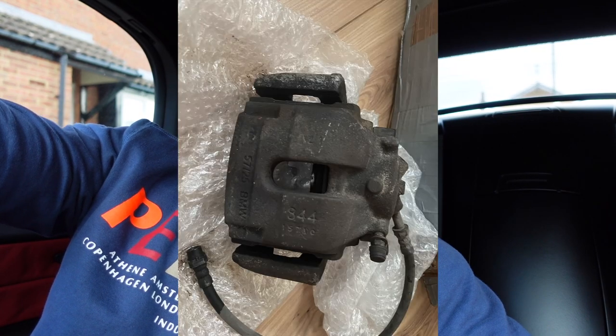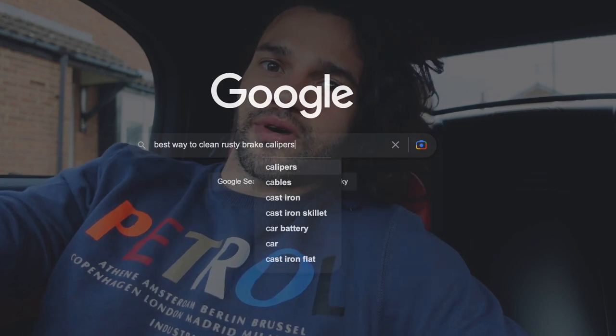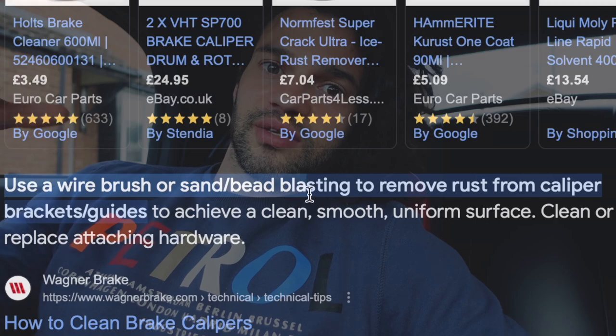After I received the brakes they were in a dreadful condition. I tried to clean them with brake cleaner but that did nothing, so I looked up the best practice for cleaning rusty brake calipers and chose sandblasting. Two days later the results were outstanding, and even better the guy doing the sandblasting was only 15 minutes from home, which sped up the process even more.